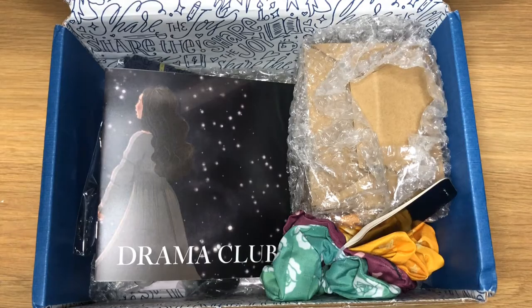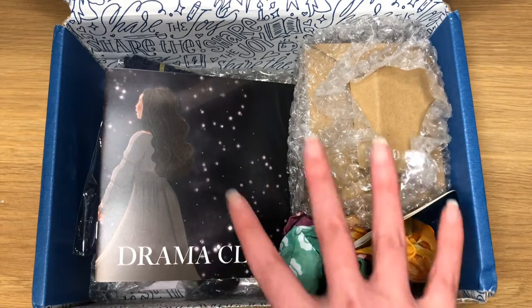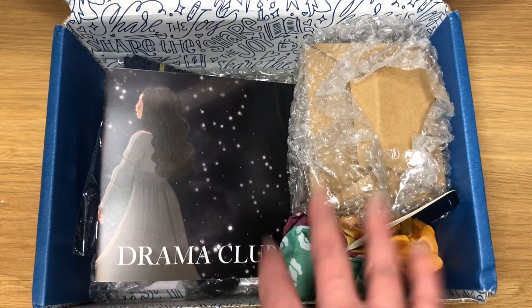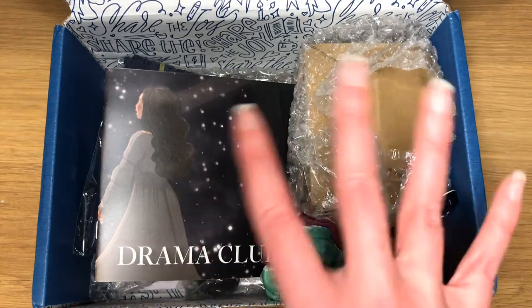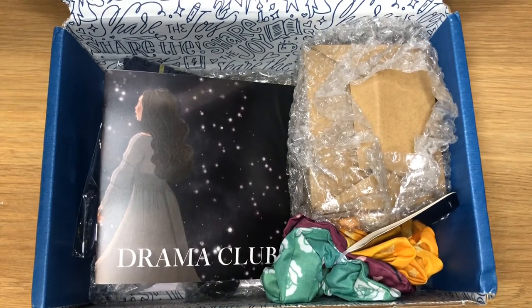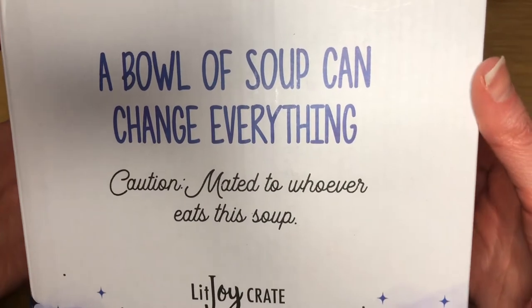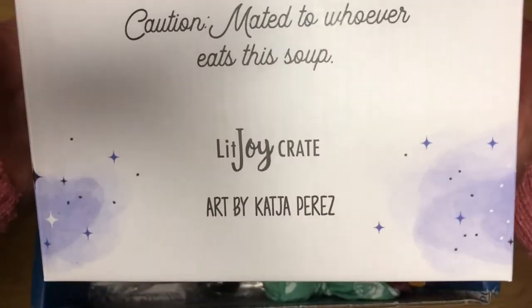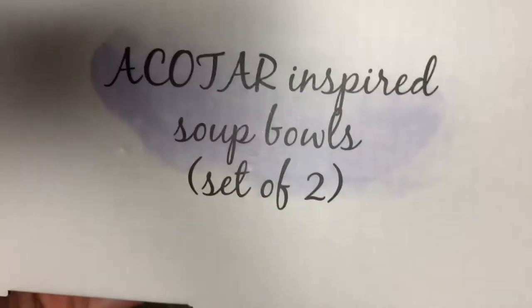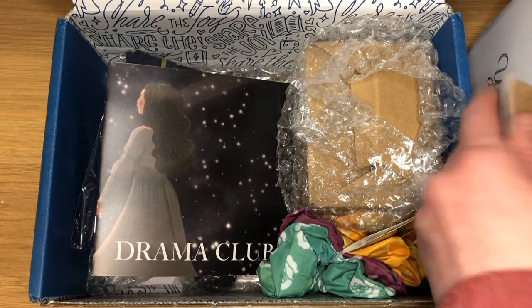So here we have a first glimpse in the Drama Club themed December box. First I'm going to do the add-ons that I got, because I actually got them separately in another box — they were just too big to fit in this box. The first add-on I got was: 'A bowl of soup can change everything. Caution, mate it to whoever eats this soup.' These are a Court of Thorns and Roses inspired soup bowls.